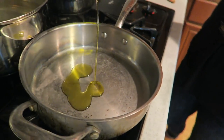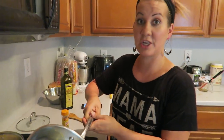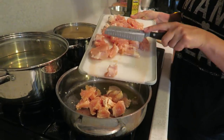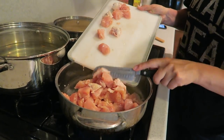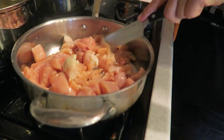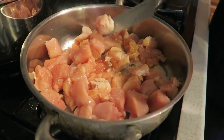For the chicken, we're adding about a tablespoon of olive oil to the pan, letting it warm up, then adding the cubed chicken. Listen to that sizzle — we're going to cook it until it's about 90% done.